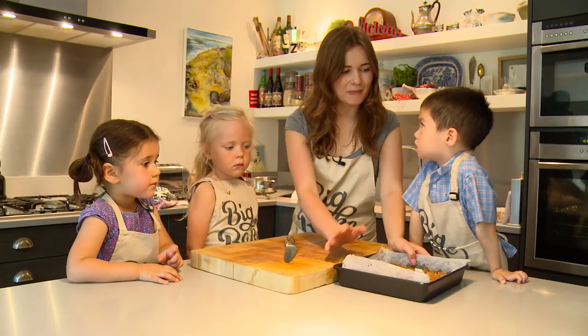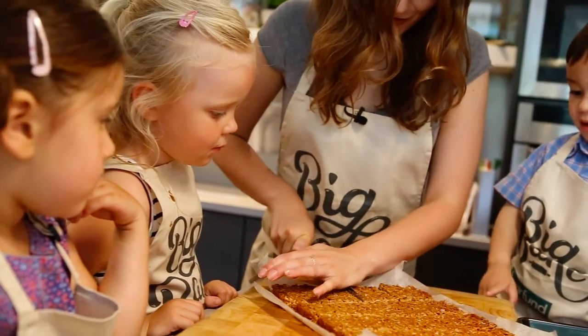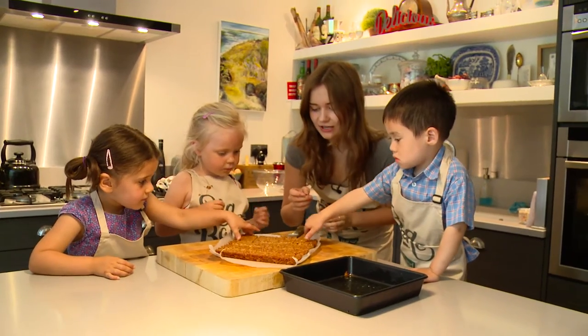So our flapjacks have come out of the oven and they're nice and cool. All that's left to do is to cut them before we eat them. Let's have one each.